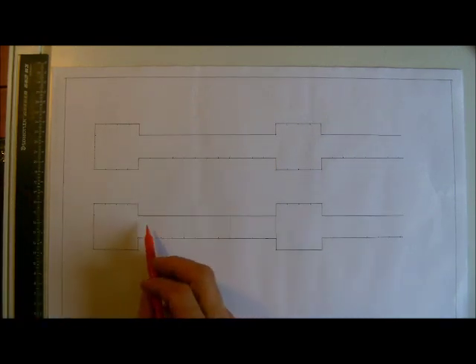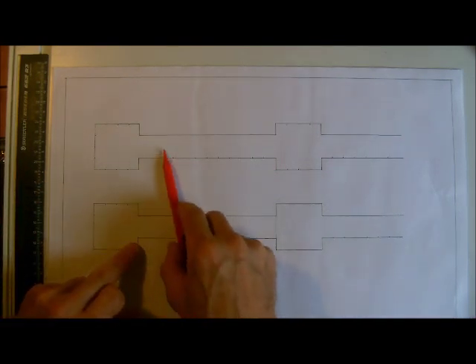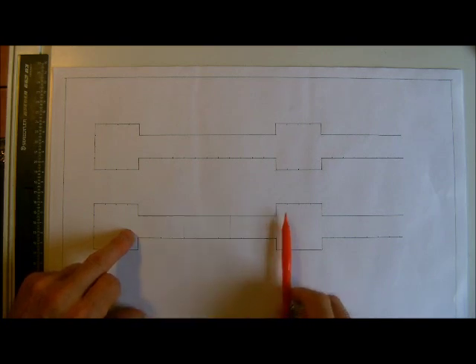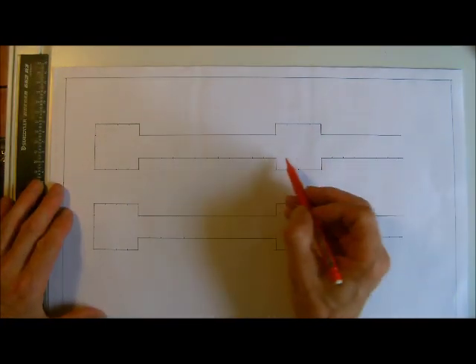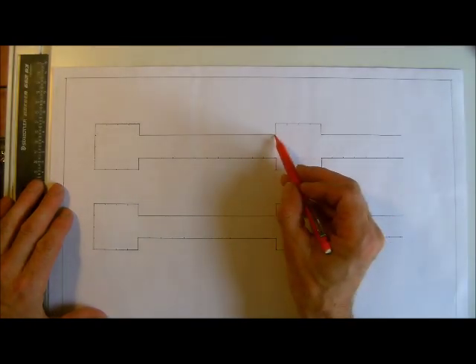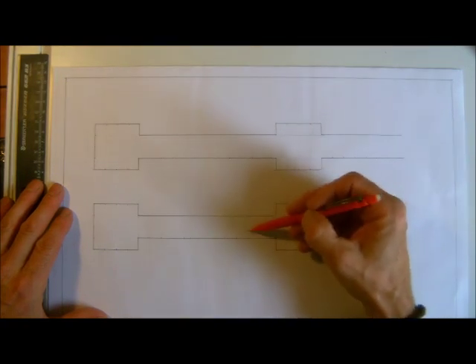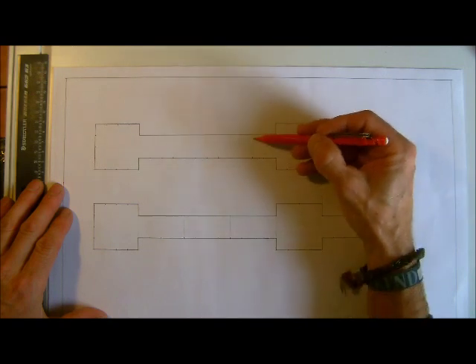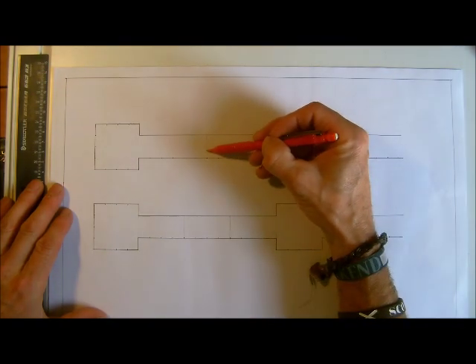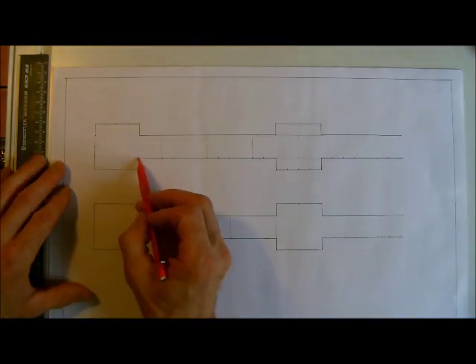We've got to think the same as what we did with the first bonding problems — the junctions where one butts up and then one ties in. We can see here this one is butting up, so we know this course has got to tie through. We're going to tie that through, and it's always a good idea to go half bond to find the one you want, so a stretcher needs to go in here.